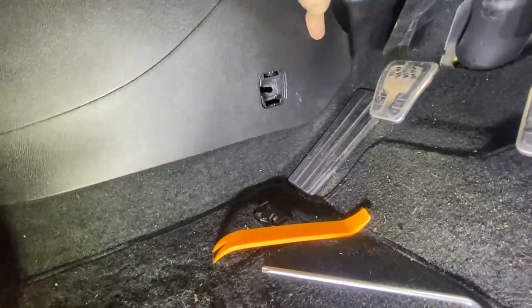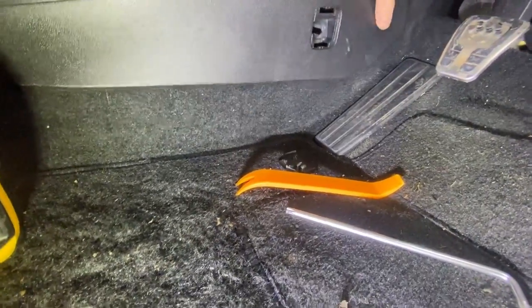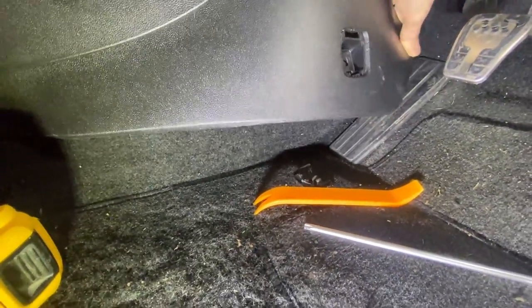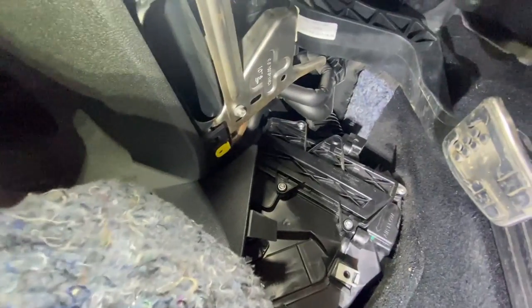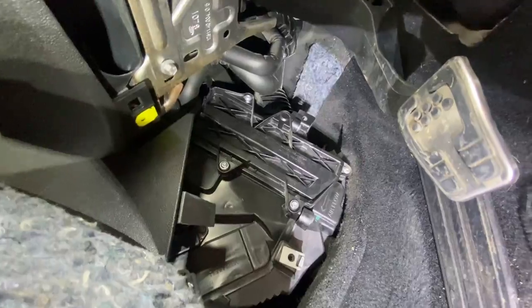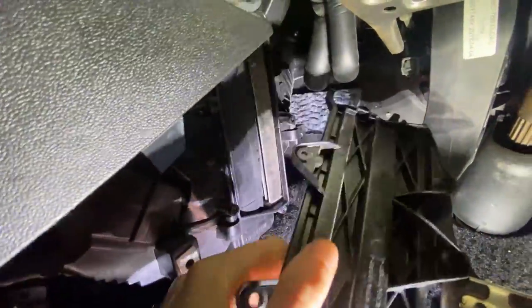I've taken that screw out, so just take this cover off now. Bend it back a bit - there we go. That panel has four screws in it, T20s possibly, so let's take them off. I've taken the T20 screws out so it just falls off.